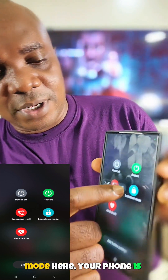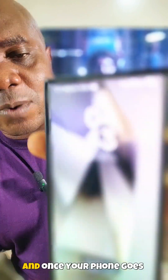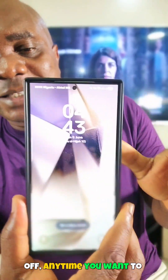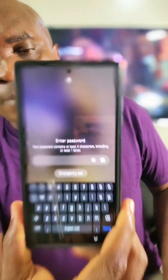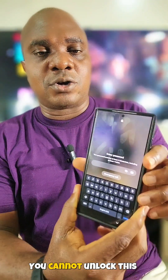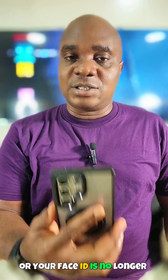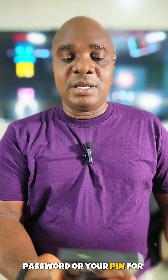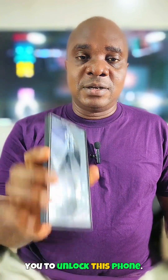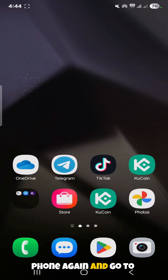Once you click on lockdown mode, your phone screen will turn off. After that, any time someone tries to open the phone they must enter your password or PIN. It is no longer possible to unlock the phone with a fingerprint or face ID.